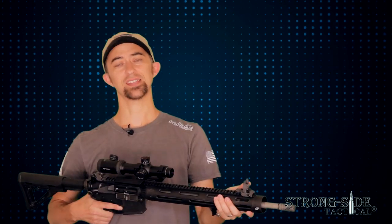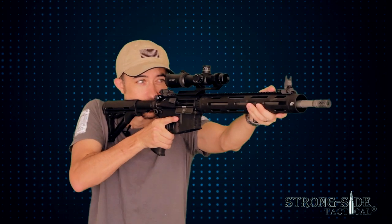Installation of these sights is a snap — as you can see they're very low profile and they snap into place just by the release of this small metal lever. You can see just how positive that snap is and this sight is not going anywhere. The front sight post is very sharp and very easy to pick up.